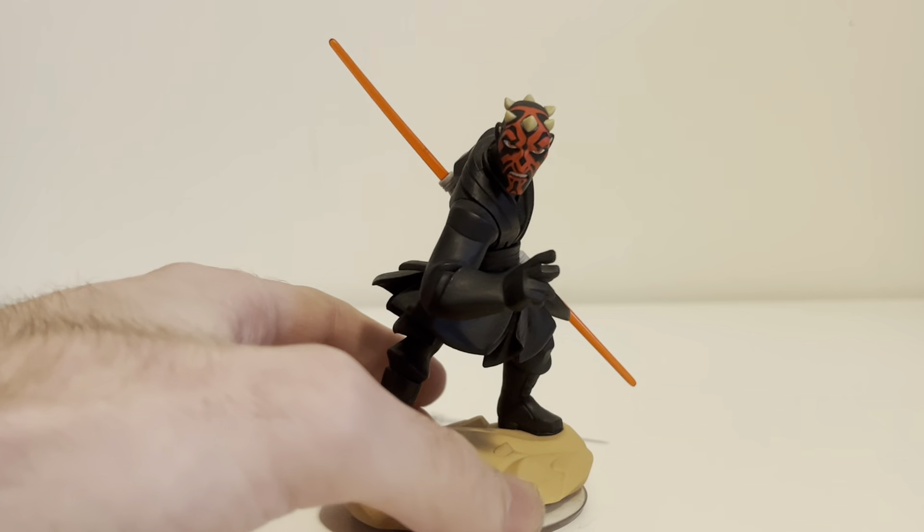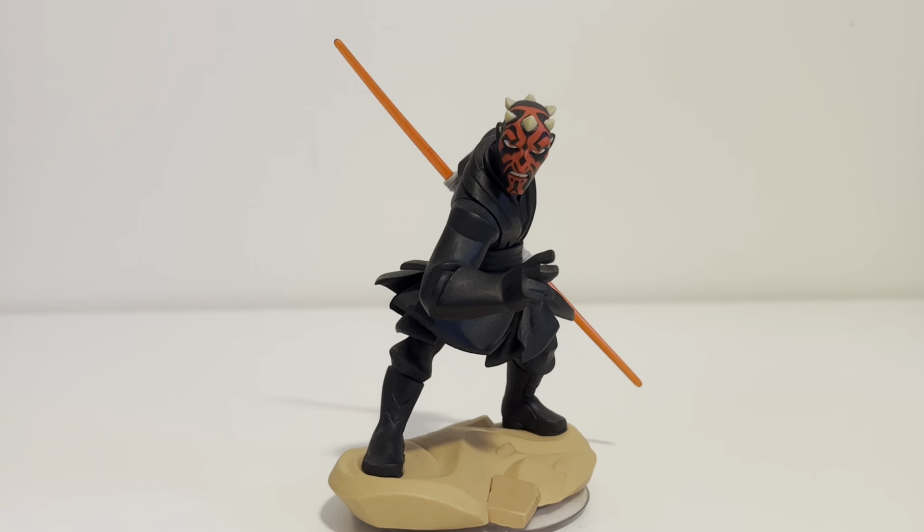Darth Maul is incredibly worth it. I was actually kind of surprised that they made him, because Darth Maul is one of those characters you either really love or really hate — there's not really an in-between. He was kind of treated as a joke in The Phantom Menace since he didn't get a lot of screen time. But then they brought him back for Clone Wars, which was amazing, and he got a lot of his fans from that. And then by the time Solo came around, everyone was a fan of Darth Maul.